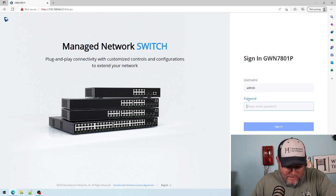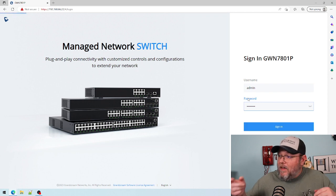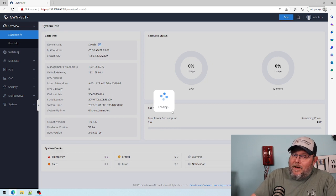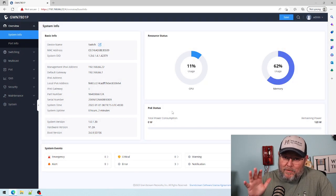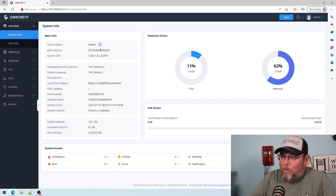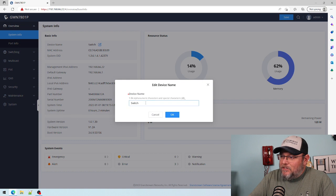I do have gigabit internet here, so my download probably went pretty fast — just a warning on that. Now we're going to get logged in. Because of the video series that's coming up, I'm not going to put a static IP on this yet — that's coming in the video series. But what we are going to do is change the name.